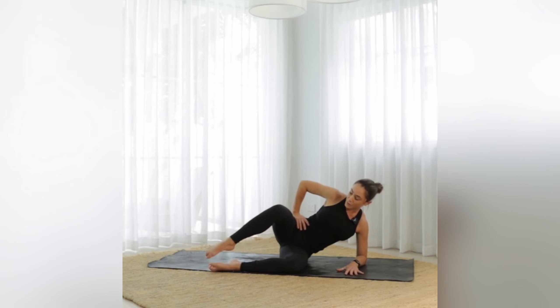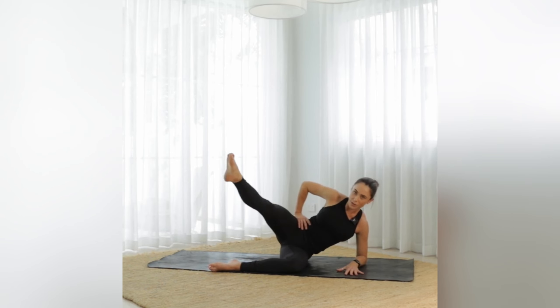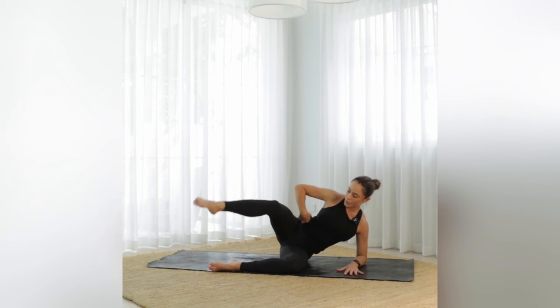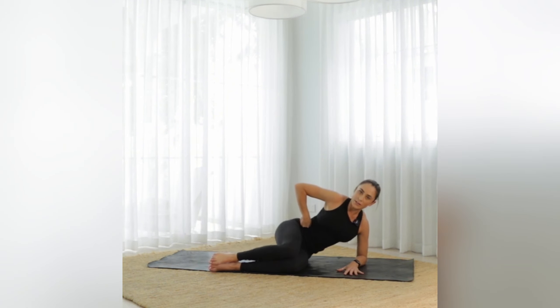We're going to tap your big toes together and kick the leg — tap the big toe and kick. Ten and kick, nine, eight — keeping the hips stacked. Seven, six, five, four, three, two, and one. Take a big breath in, exhale release the knee — give yourself a little pat on the bum!